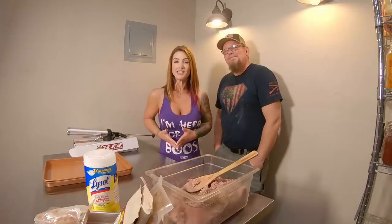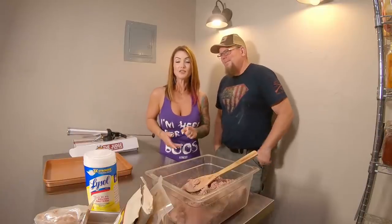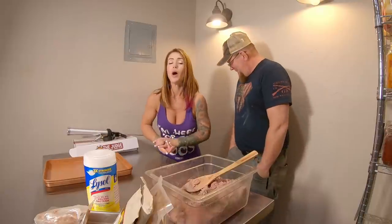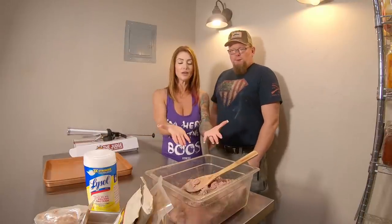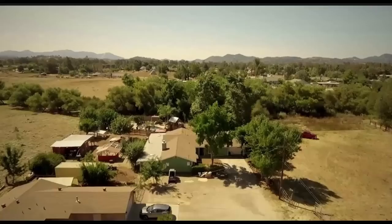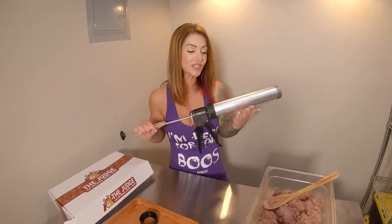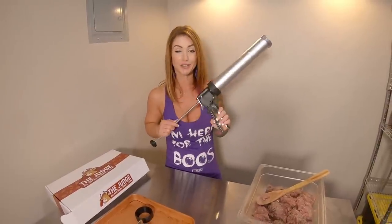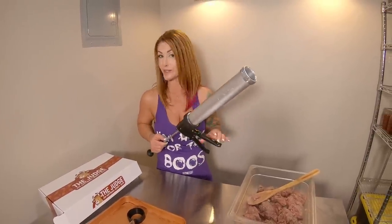Hey guys, welcome to TCR. Sid. Mike. Thanks for clicking on the video. If you haven't done so already, make sure you hit that subscribe button. Mike has finished messing with his meat, mixing up a batch of meat right here. Now it's time to make some jerky.